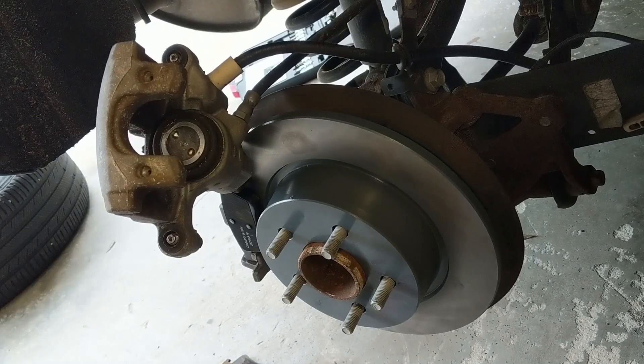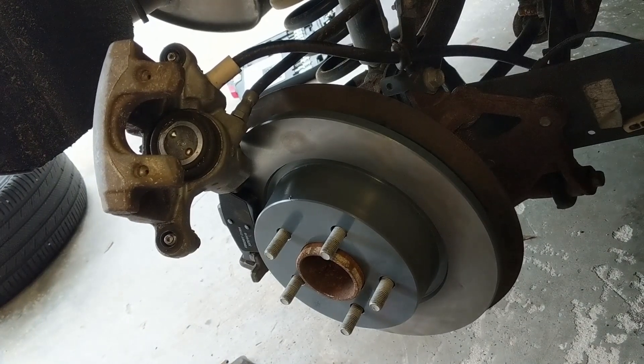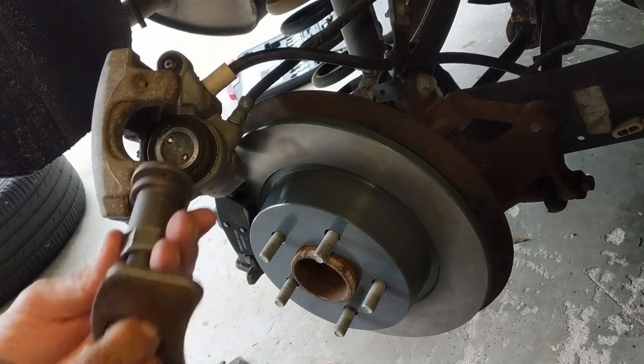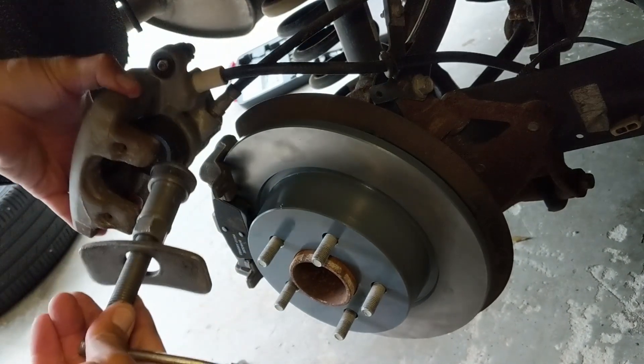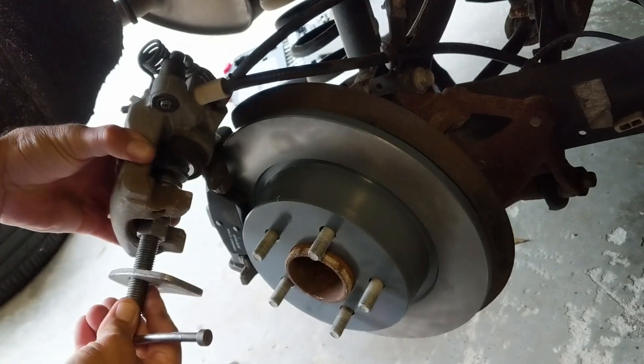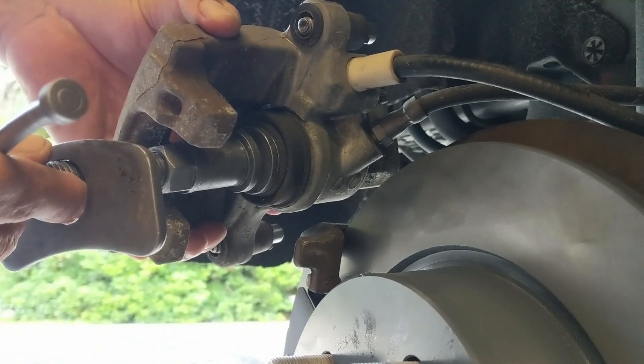Once you do that, you can take your standard compression tool, stick it in here, and it's going to fit flush. Of course it's not configured correctly right here in this part, but you can see that it would fit and it would work.